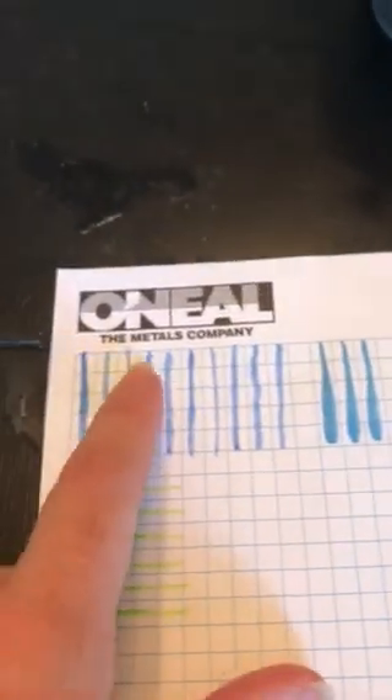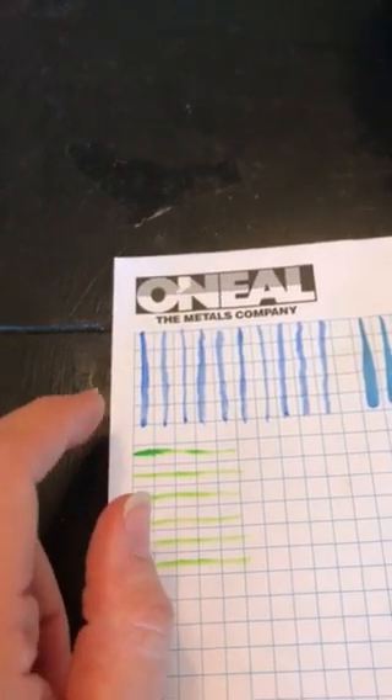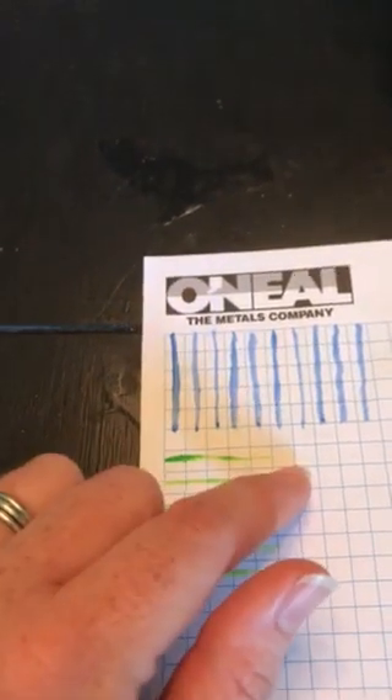I've done two test runs next to the ones we did going from up to down and from left to right. You may remember we also did down to up and right to left.